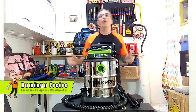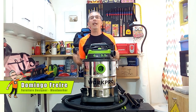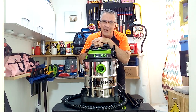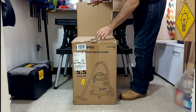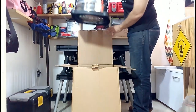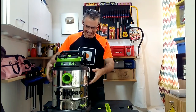Hi Carpentriatics! Welcome again to your favorite woodworking and DIY channel. I am Domingo Freire and today I will show you how to use the WorkPro Vacuum Cleaner. Look at the wonder that has just arrived at my workshop in Caracas, Venezuela — the 6 Gallon Capacity WorkPro Vacuum Cleaner.